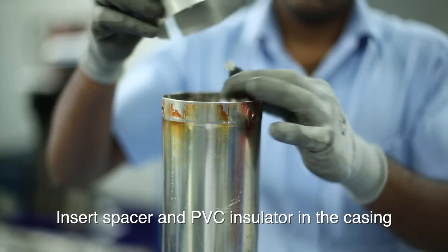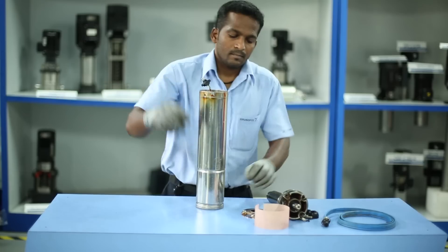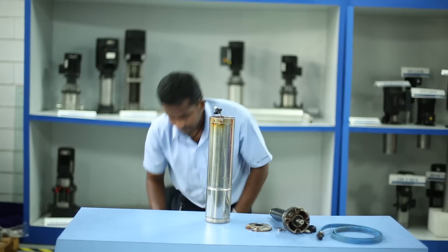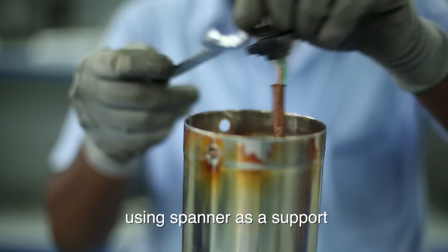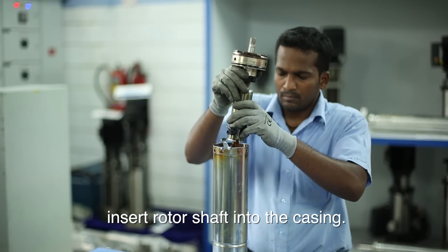Insert spacer and PVC insulator in the casing, and add insulating oil as per the prescribed quantity. Using spanner as a support, insert rotor shaft into the casing.